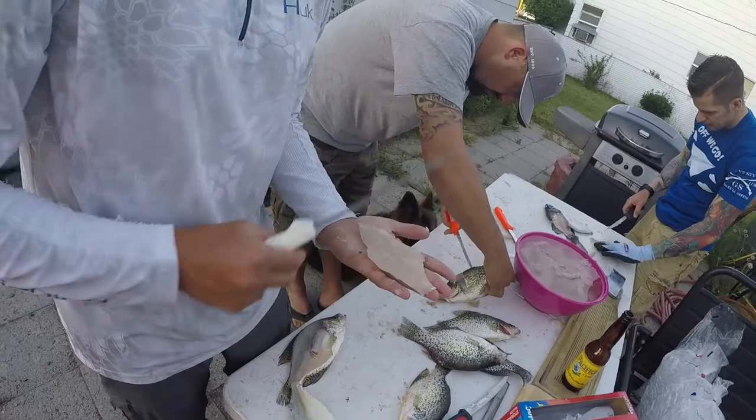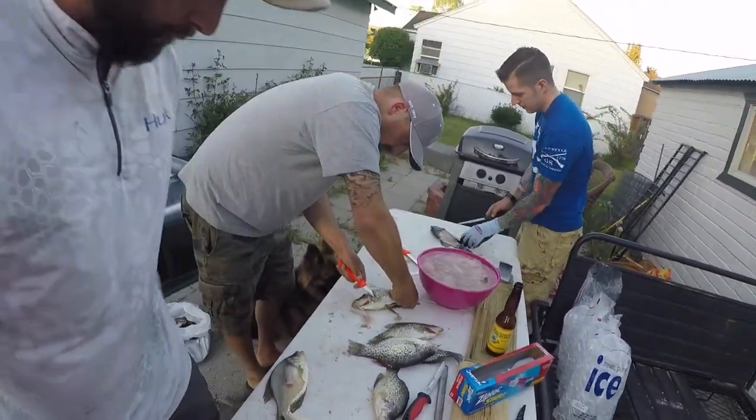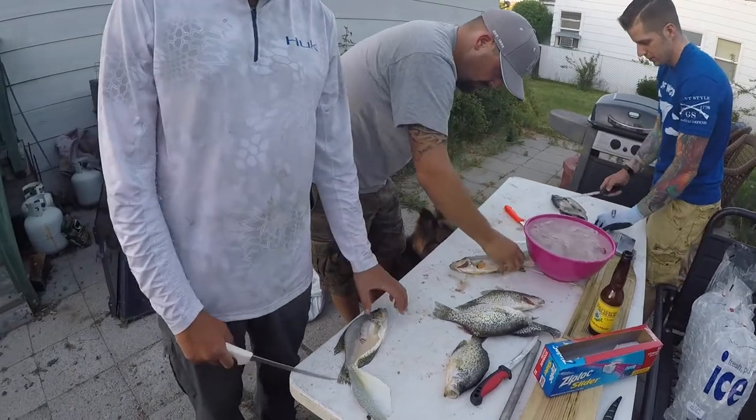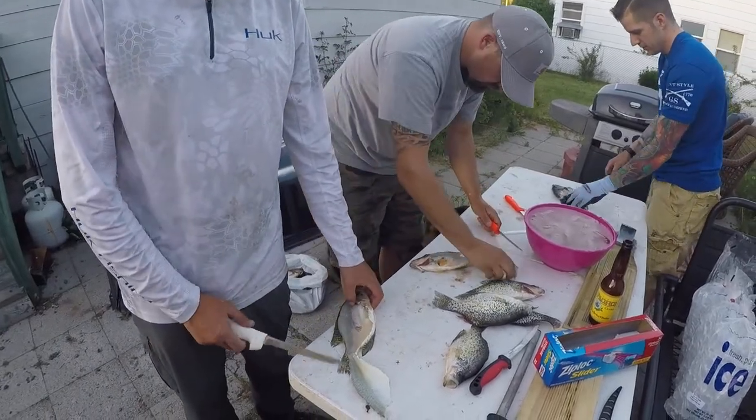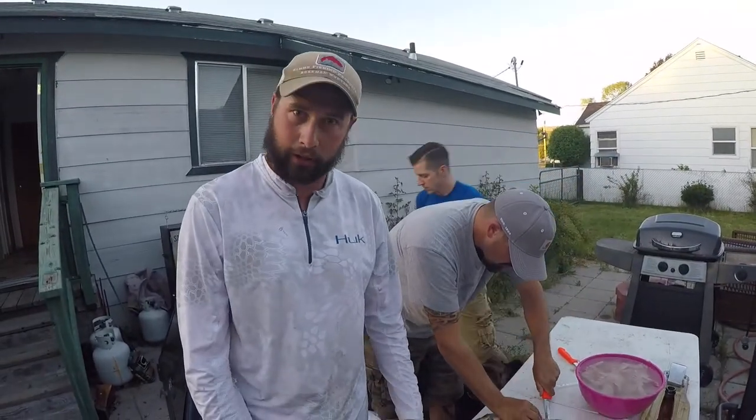Basically you just rinse and repeat on the other side. Usually there's no bones or anything — just gotta sharpen the knife pretty often and drink a lot of beer. Well, we've got the beer covered and some sharp knives, so we're gonna get back at it.